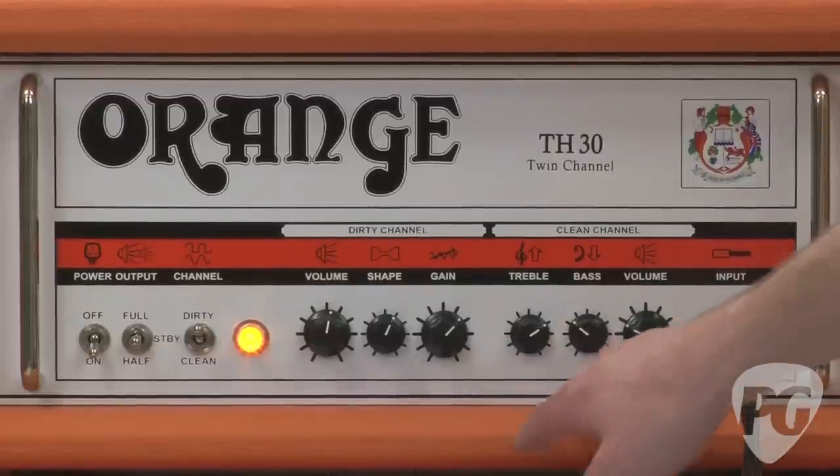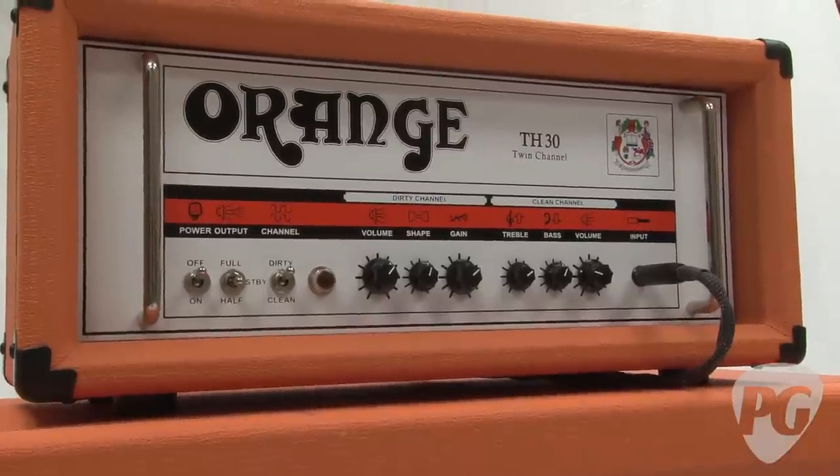The TH30 is a new two-channel amp from Orange. It's powered by four EL84 power tubes, it's 30 watts, and just like a real Orange, it is loud, crunchy, and punchy.